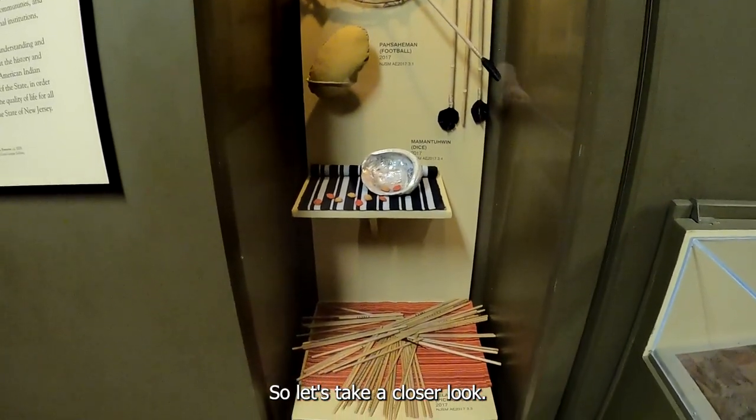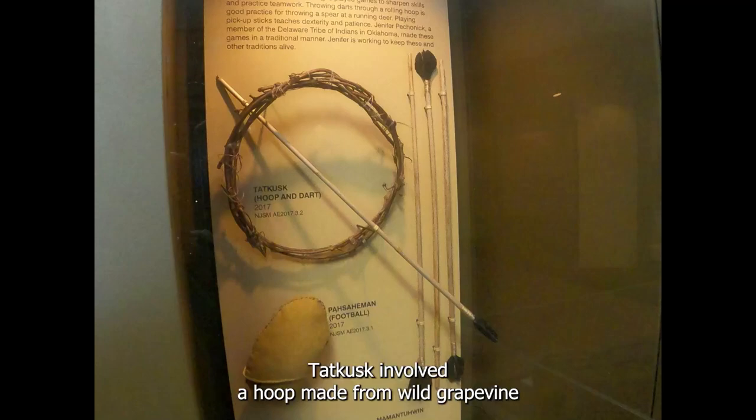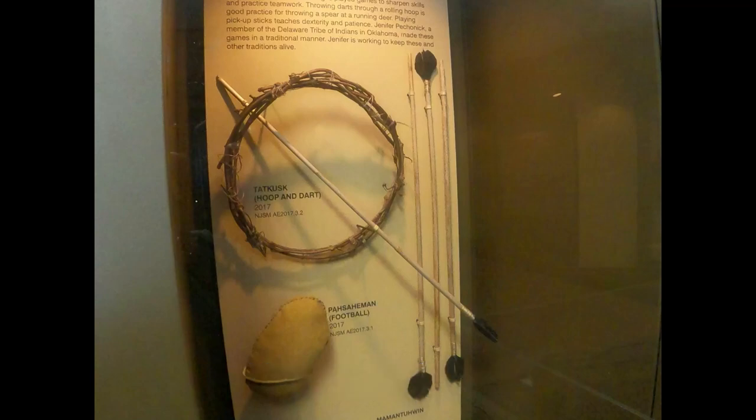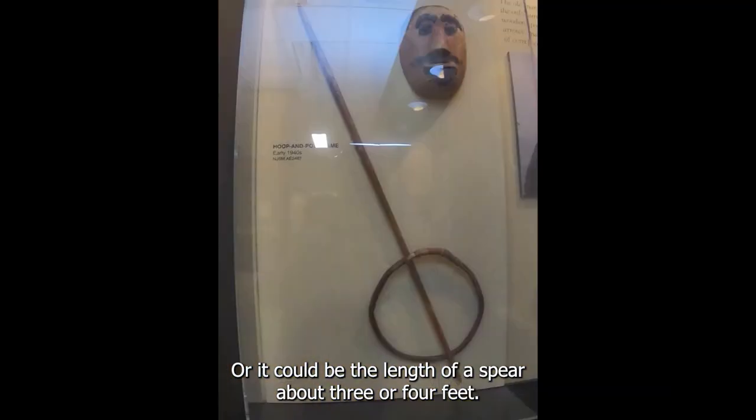So let's take a closer look. First, let's look at a game called Tatkusk. Tatkusk involved a hoop made from wild grape vine that was rolled along the ground. While the hoop was rolling, you would try to throw a dart through the hoop, and that would help train young boys for hunting. The darts could be anywhere from four inches to about a foot and a half, like this set of darts here, or it could be the length of a spear — about three or four feet.